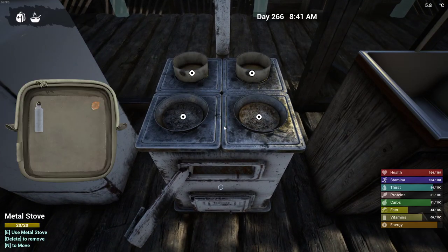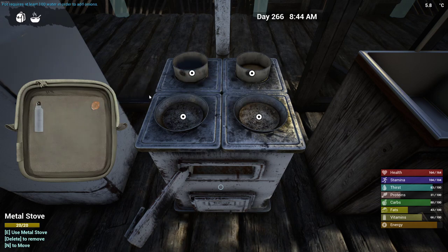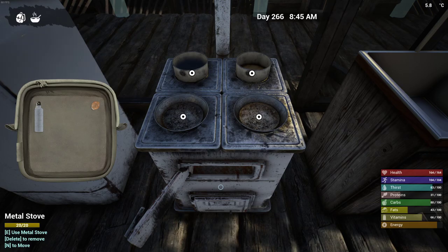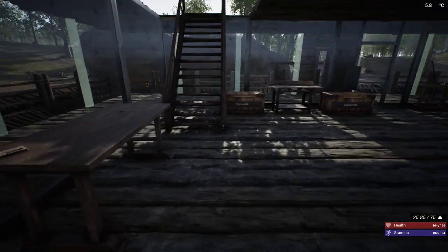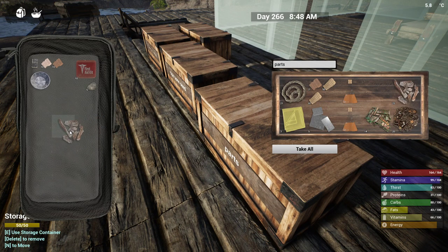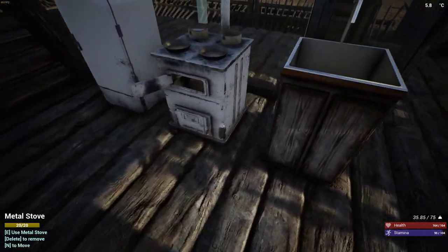I would like to make that more like a thermos bowl. We're going to need one onion in there. Do I have... okay, I need to go grab some fuel. I think I have... yeah, there we go. Just grab that, and then we'll fuel this up.